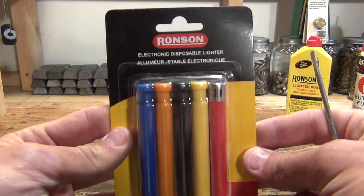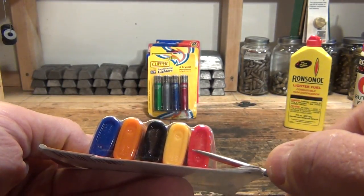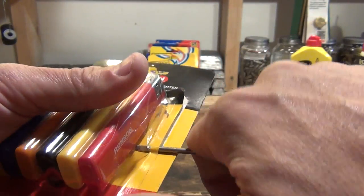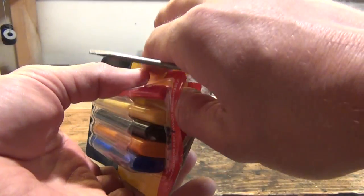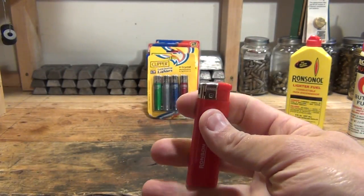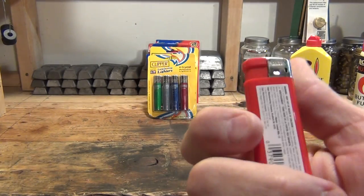This one is the Ronson. This is a pretty cool lighter. These are electronic disposable lighters — I don't think they're refillable. Ronson is basically the direct competitor to the Zippo company. We have a nice looking little lighter. Push the button, get a decent little flame. The button feels a little bit stiff and the plastic feels kind of weak, but nonetheless it looks like a decent little lighter. These are kind of inexpensive.